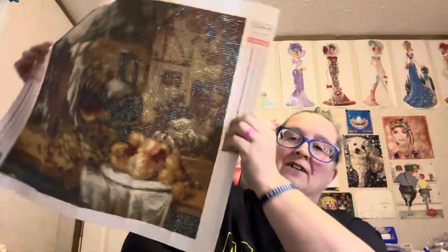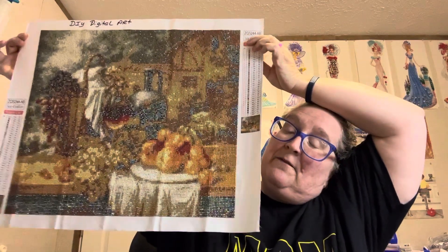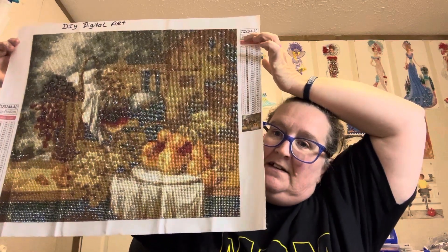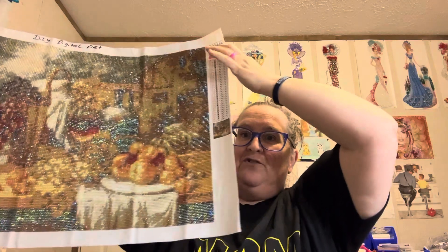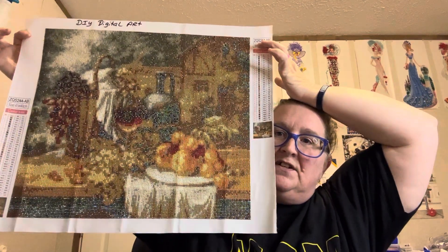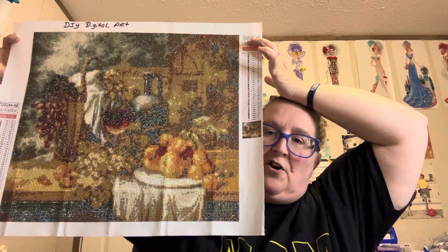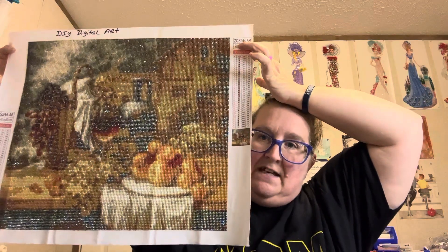It looks good on camera and it'll probably look good from a distance, but y'all, I don't like the ABs they used for this. The brown ABs — like these right here — I think it would have been a lot better if they hadn't used them. Anyway, here it is, it's from DIY Digital Art. I just don't like the colors they decided to use for the ABs.